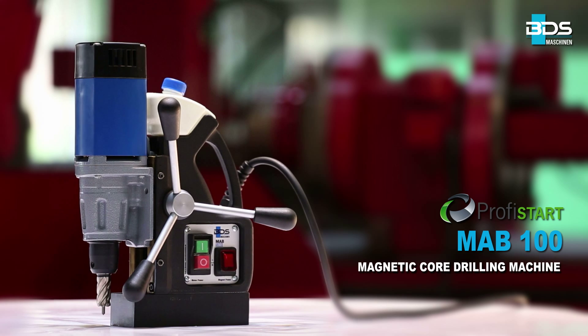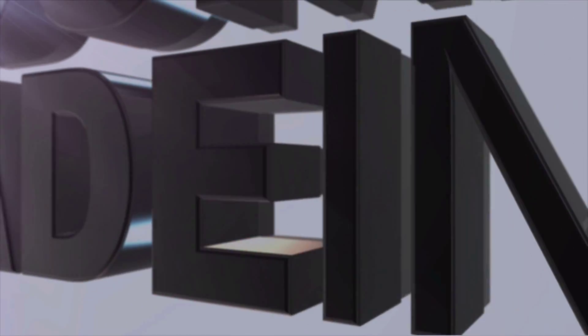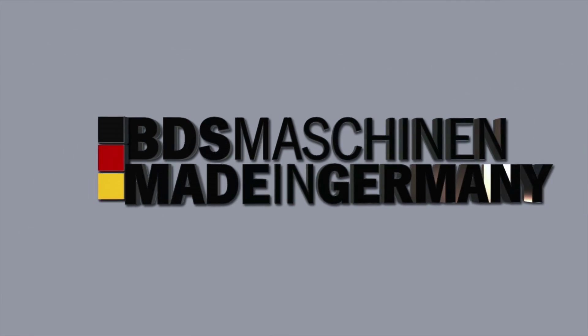The lightweight MAB 100 Magnetic Core Drilling Machine. Made in Germany by BDS Maschinen.